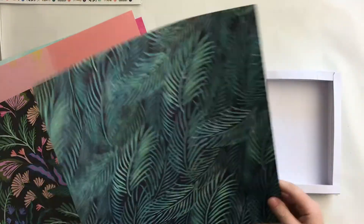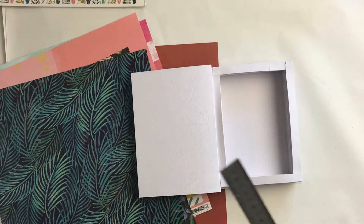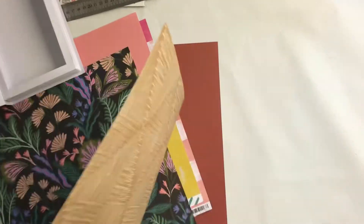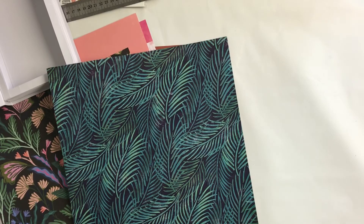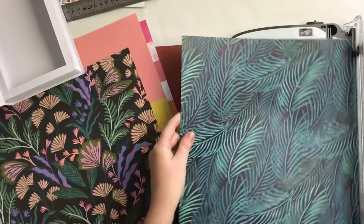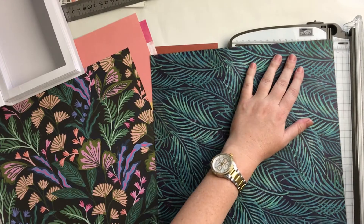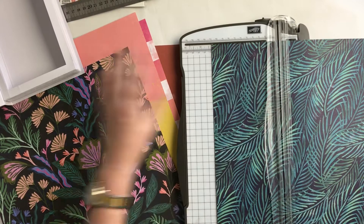Now it's time to decorate, which is super fun. I really liked this month's collection — it was called Wild Something — I can't remember — but it's nice and tropical and fun. Even though it's winter here, it's nice to do something a little bit summery and holidayish.